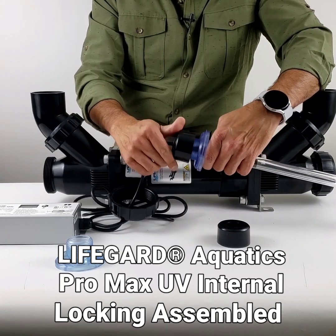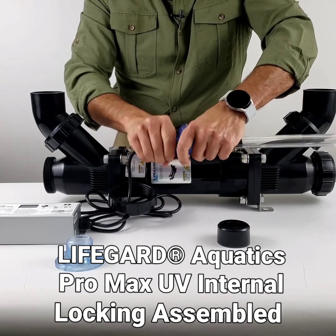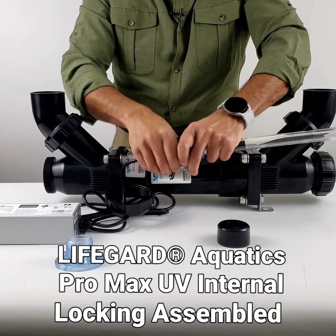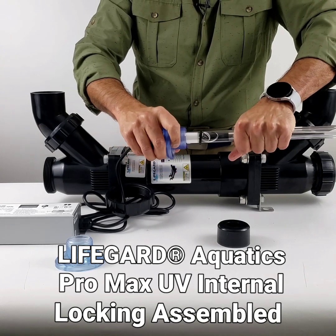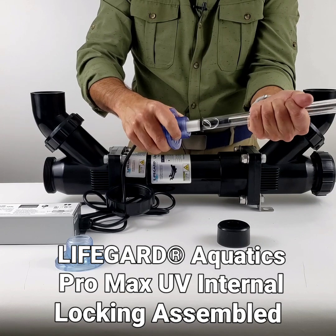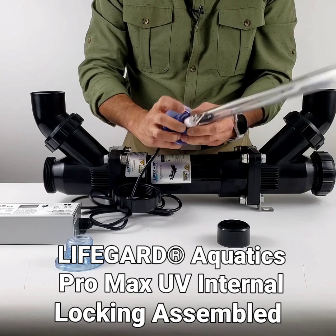There are multiple seals on the Promax so the bulb doesn't contact water, and water doesn't come out of the unit either — this is a very good safety feature. Hand tighten only; do not use any kind of wrench. Hand tighten it, then gently twist it and check that the quartz sleeve has no movement, which means it's sealed.